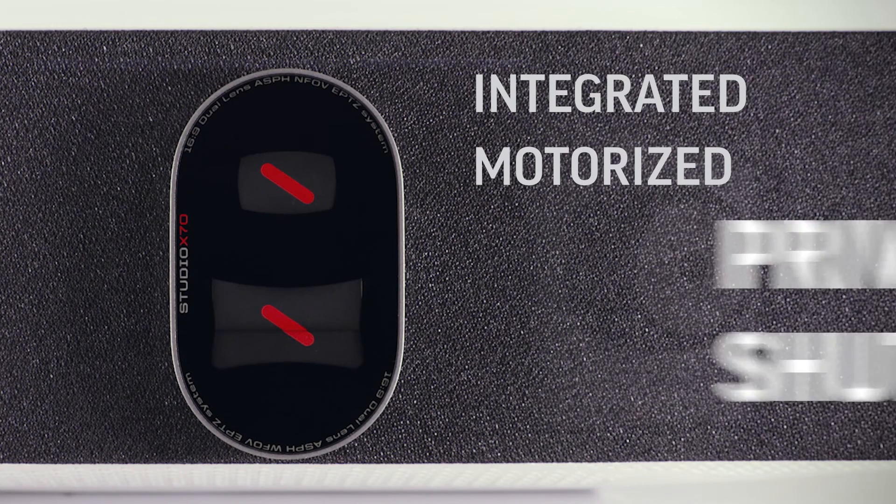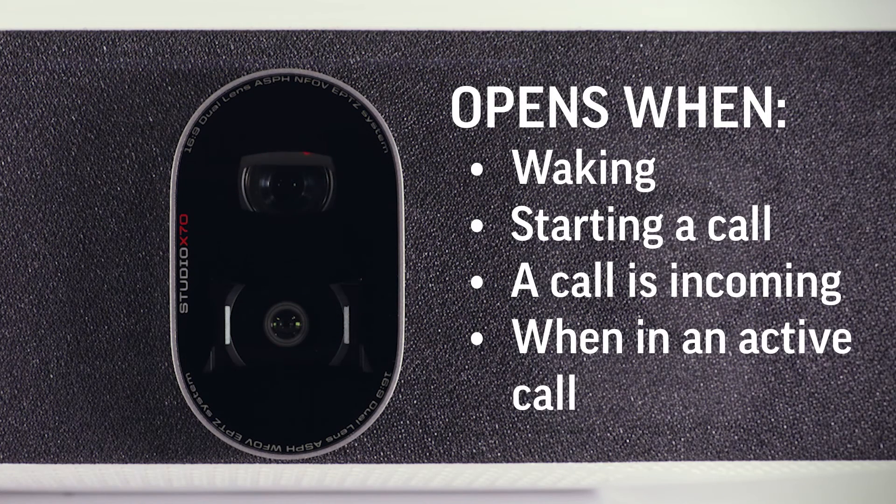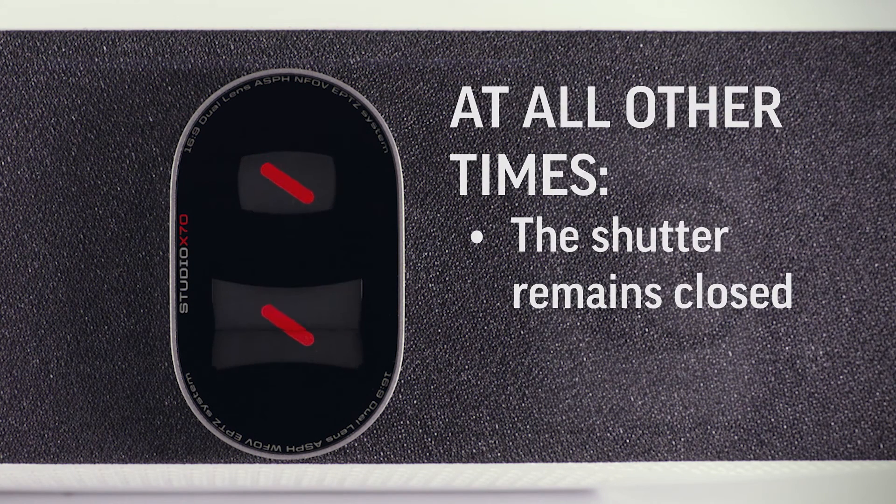The integrated motorized privacy shutter opens when waking, starting a call, when a call is incoming, and when in an active call. At all other times, the shutter remains closed.